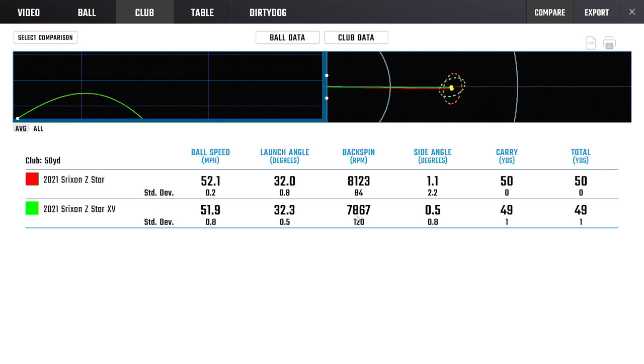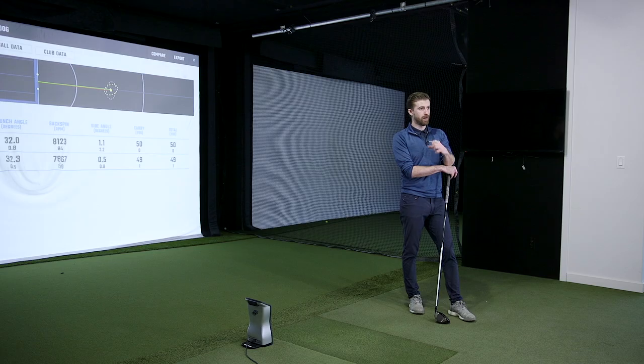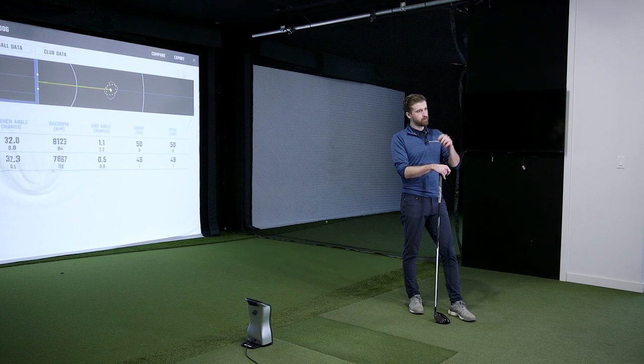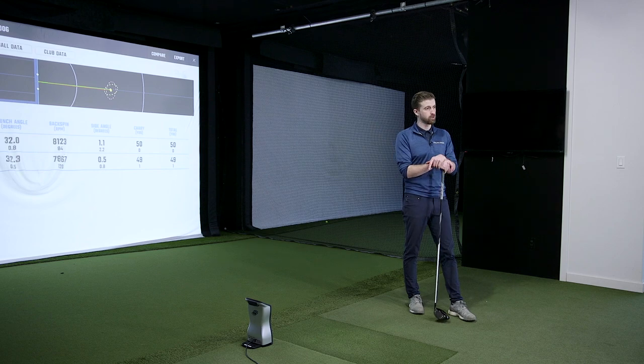The XV was fine when I struck it perfect, but a bunch of them that I thought were well-struck actually launched a bit high, spun a bit low. It kind of seemed like they slipped the cover, whereas the Z-Star grabbed the face a bit better. So on the wedge partials, I would say Z-Star was my preference.